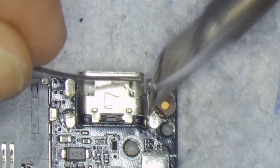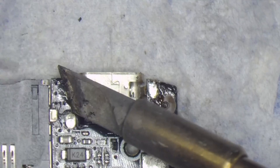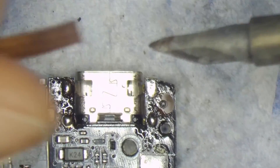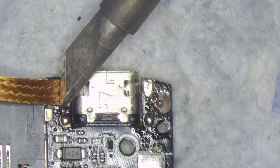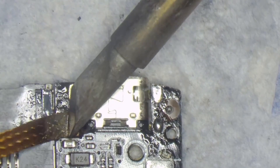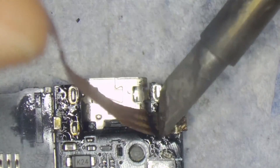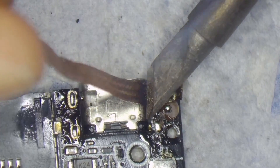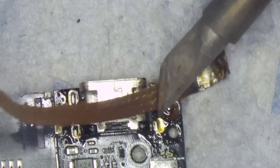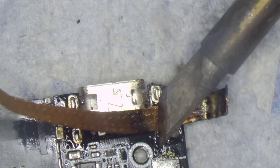I'm putting leaded solder. I'll try to livestream sometimes or upload more videos for you guys — let me know what you think about the audio and what I should film for you. As you can see, I'm using solder wick and a little bit of flux to get it going, and I'm trying to suck all the leaded solder off the board using the wick.